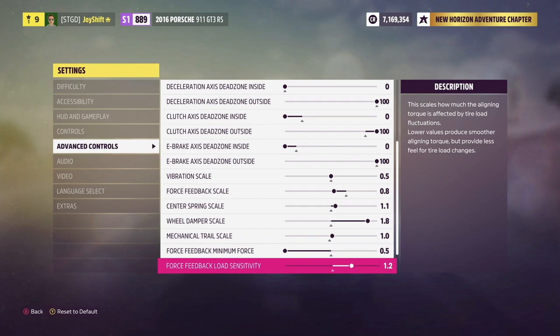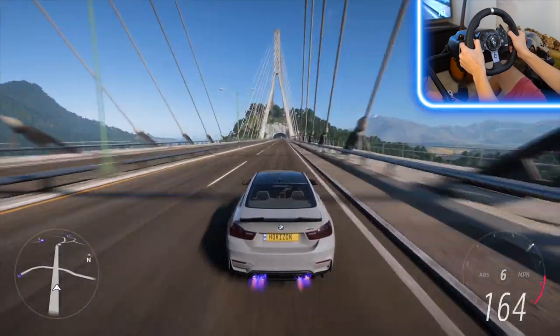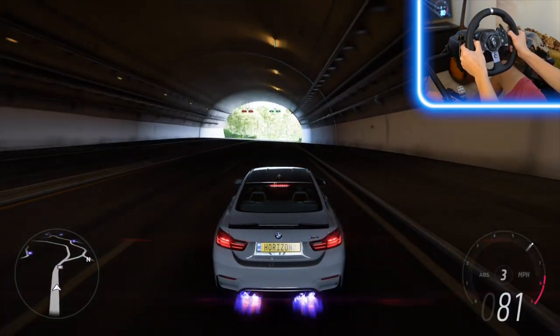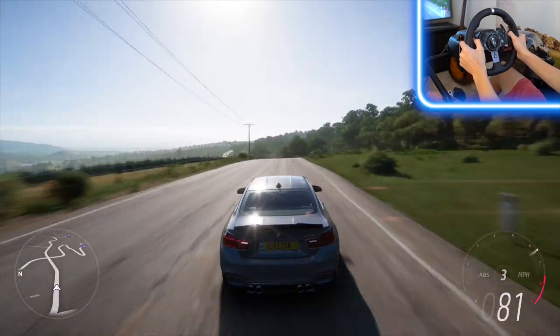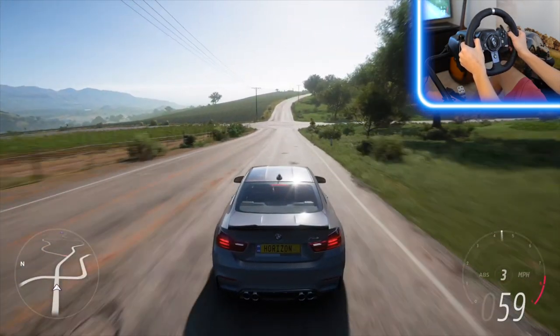Force feedback load sensitivity is set to 1.2. Road feel scale is at 0.5, and off-road feel scale is at 0.0. These are on the light side — in real life, taking a car off-road at 100 mph on a bumpy dirt road you'd feel a lot in the steering wheel, but this is Forza Horizon. We're driving Lamborghinis and Ferraris off-road. Having these settings low means when I go off-road, my wheel isn't throwing me all over the place. These settings match what I most enjoy while still feeling realistic on-road, minus the off-road harshness.